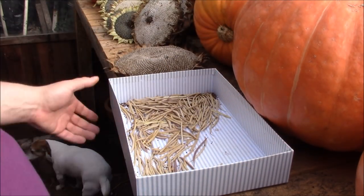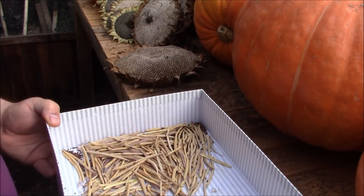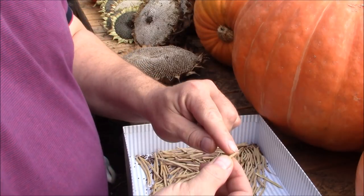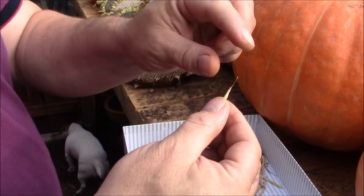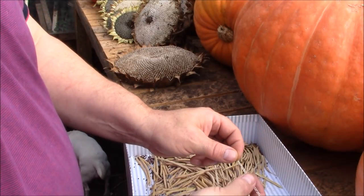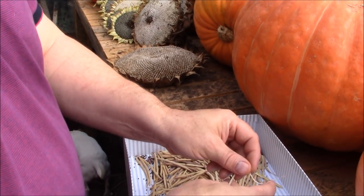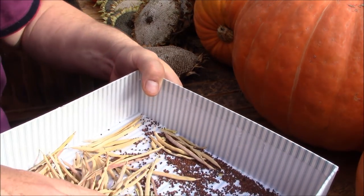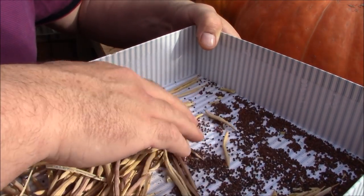Then basically what I did is took the seed pods off and split them open. If you take it from the stem end and just pull it open, you'll see that inside you've got multiple little spherical seeds. If you do enough of them you end up with plenty of seeds like this.